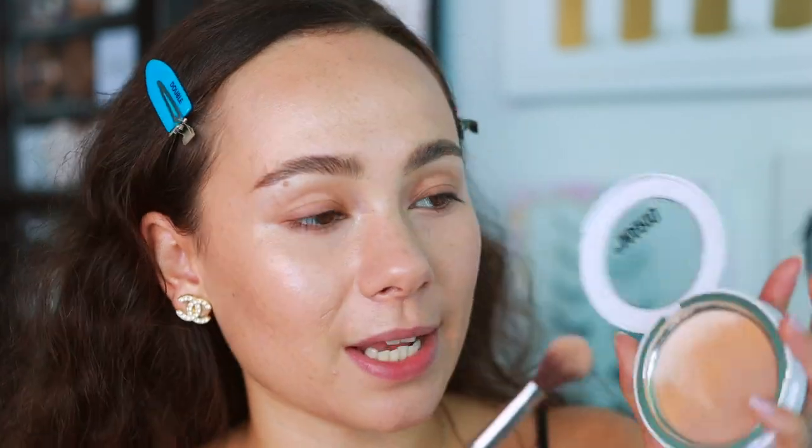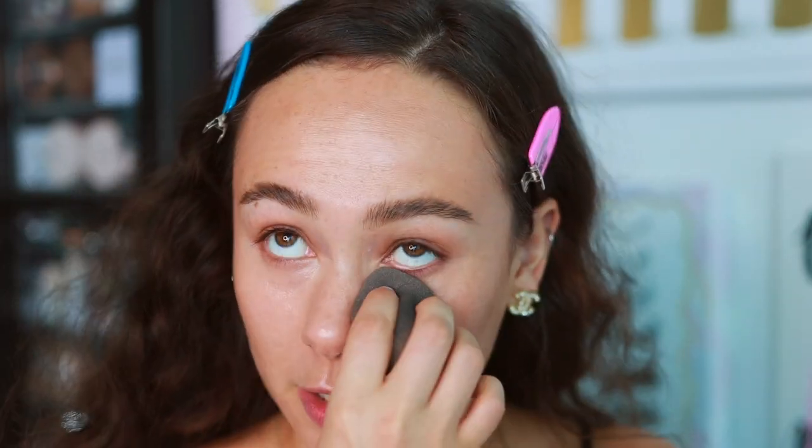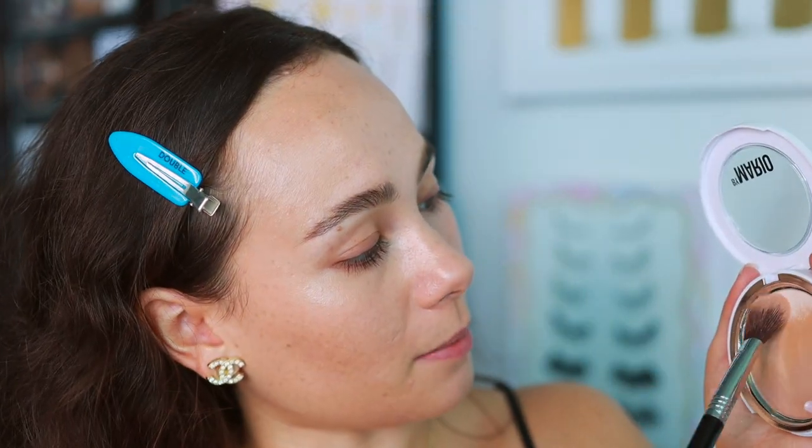Inevitably, as I'm trying to set my under eye, you can see the shimmer got in there and this does not look good — it made it look really dry. So that was not a good move on my part. You probably want to set with a separate powder. I wish there was a bigger portion of the setting powder that was a little more matte. Shimmer under the eyes isn't cute — my mistake.